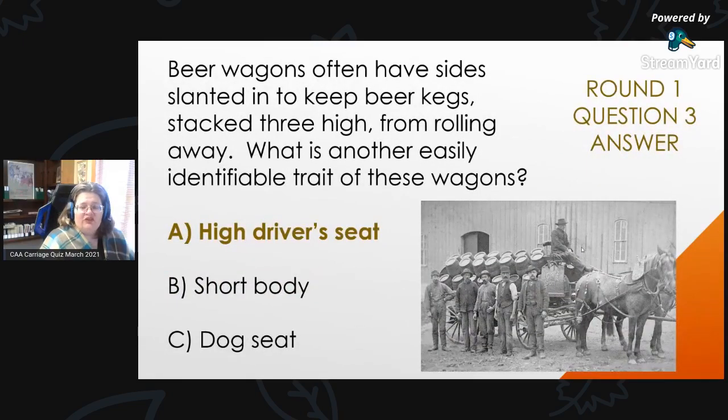Round 1, Question 3 Answer: Beer wagons often have sides slanted in to keep beer kegs stacked three high from rolling away. The answer is A, a high driver's seat — that's why it's important to know they were stacked three high, so the driver could look over those beer kegs to see where they needed to back up.